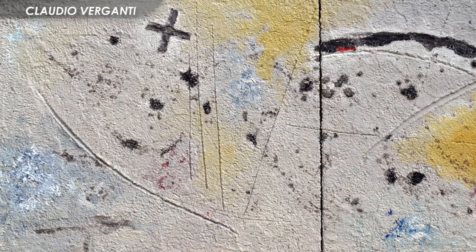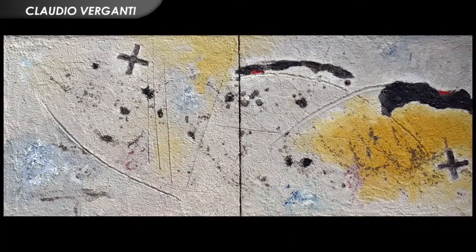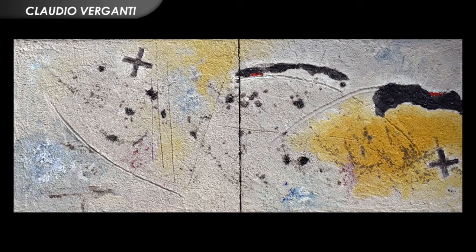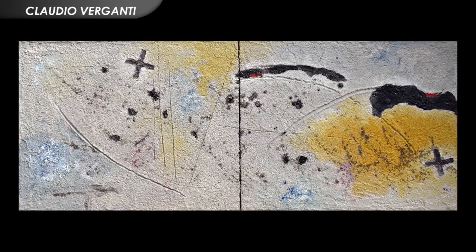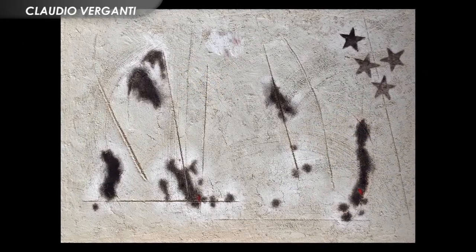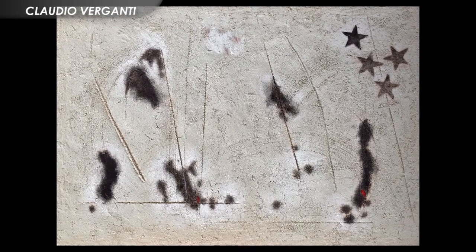Nelle sue tele l'artista unisce l'uso dell'olio a quello della sabbia, un materiale estremamente naturale ma anche materico. Sembra infatti rendere le opere quasi scultorie e tridimensionali, dove è l'energia della materia la vera protagonista di ogni lavoro.